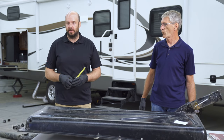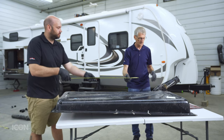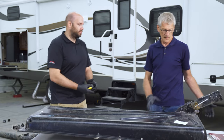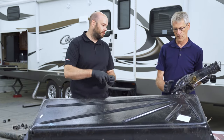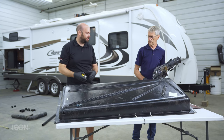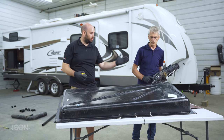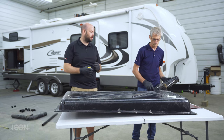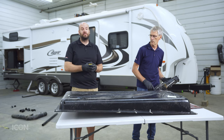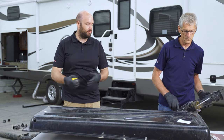We've got our old tank upside down and we're going to take our measurements now for finding the replacement. This tank measures 63 by 24 with a height of roughly seven inches. It has a side-end drain and four level sensors. You can either take your measurements and call our customer service team, or look in our catalogue and find the number that this tank will cross-reference to.